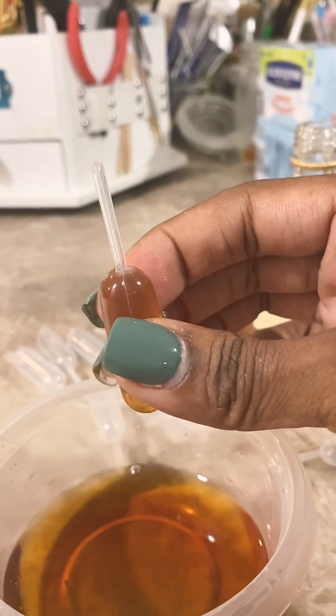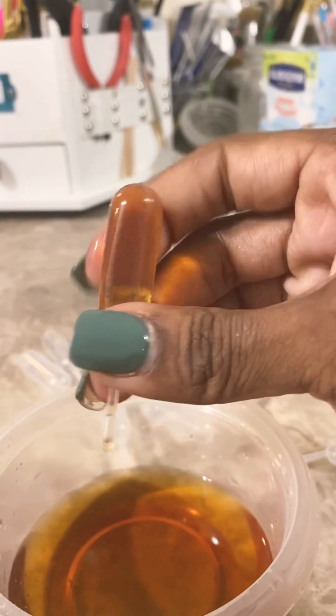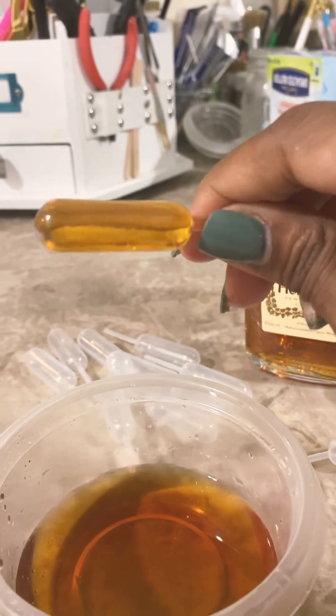So I turn it back upside down, put it to the end, turn it back, release. And it's completely full — not an air pocket in there. Look at that. I'm going to do the same with the syrup.